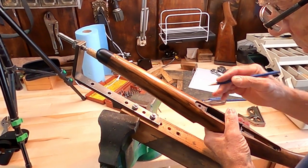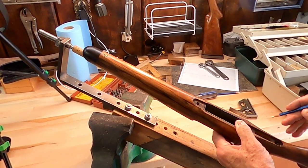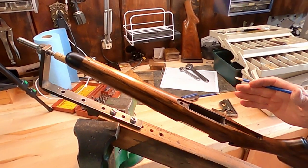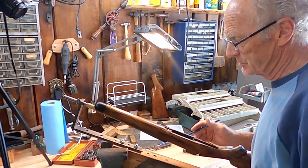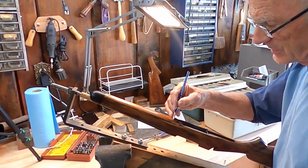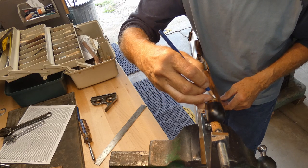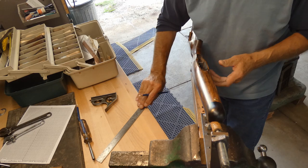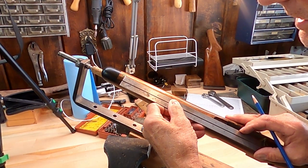My next step is drawing a center line on the bottom of the stock. In a typical bolt action there are two or three reference points you can go on. The forearm has to be symmetrical — the same amount of wood has to be removed on both sides — and that's important on a plank pattern checkering as well. Everything's going to go off of the center line on the bottom. I'm using the hole for the sling swivel and lining up on the hole for the front guard screw, then taking a white grease pencil and drawing a straight line.